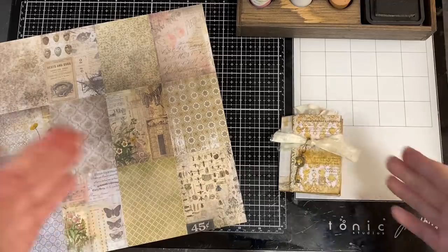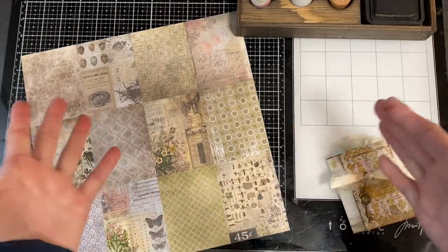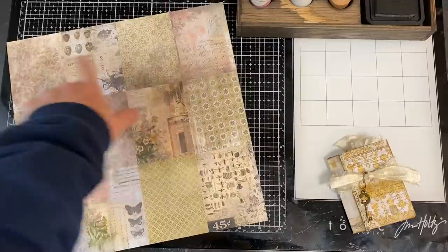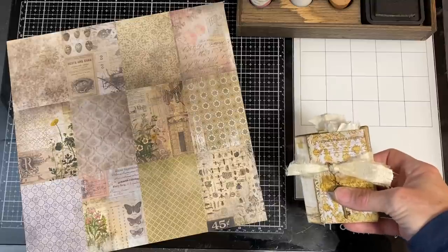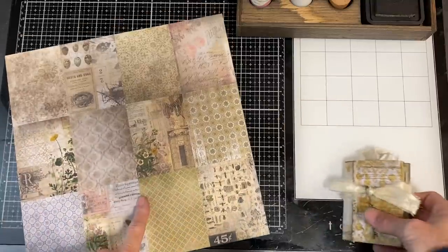Today's project is the second in my squirrel series of using the Tim Holtz different size paper in his 12x12 pads. This particular one is the Wallflower — what I call the 12-section or 12-rectangle sheet. The previous project used the 16-square sheet, the 3x3 squares. This one is 3x4 rectangles.